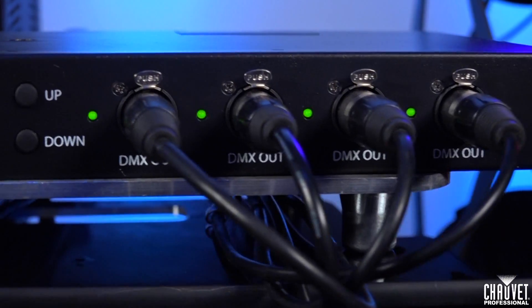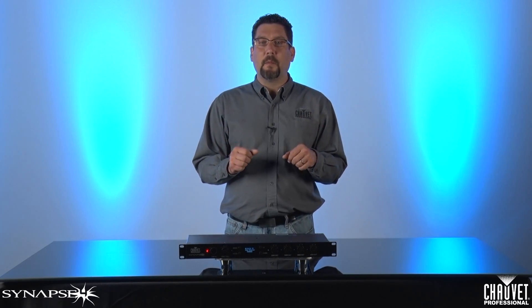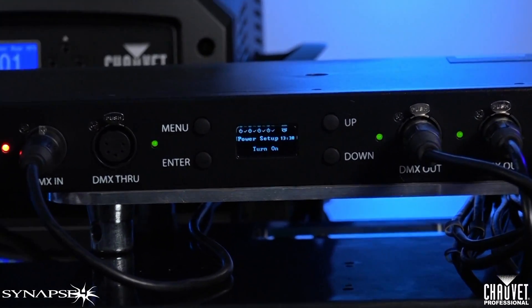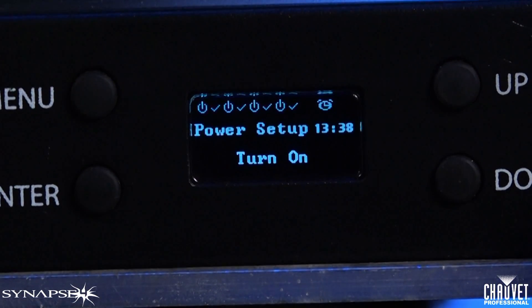Hi, I'm Mike Graham with Chauvet Professional, and today we're going to be taking a look at the Synapse 4. The Synapse 4 is a new product from Chauvet Professional designed to help extend the service life of your fixtures and improve your bottom line by helping you save money. The Synapse 4 does this by intelligently controlling the power fed to your fixtures so that your fixtures are only being powered when you want them to be. The Synapse 4 is a must-have for the installation market.